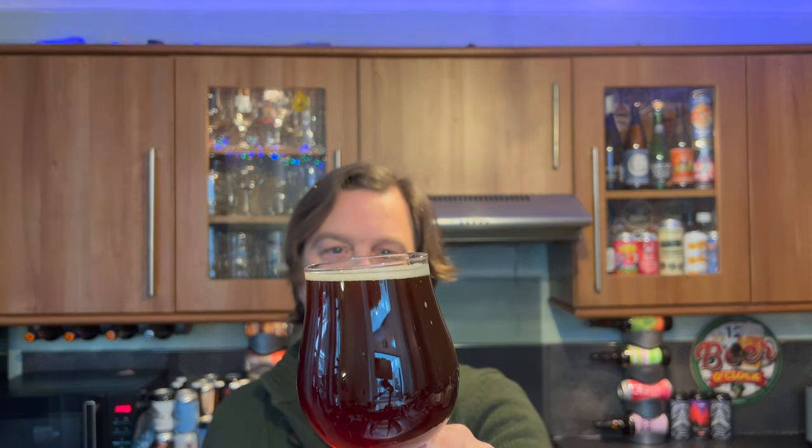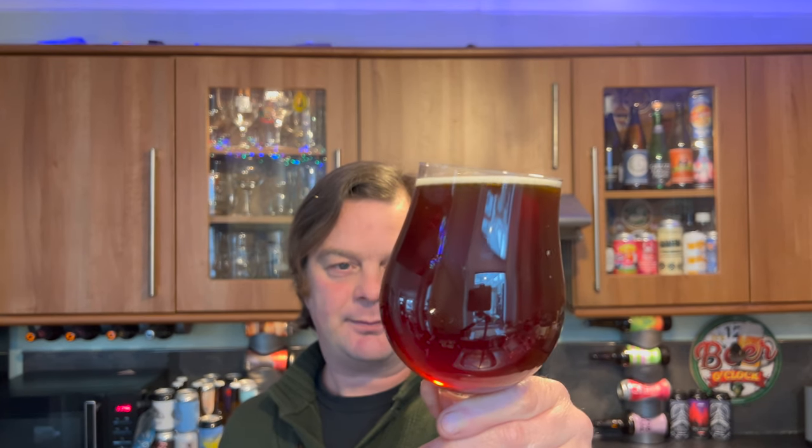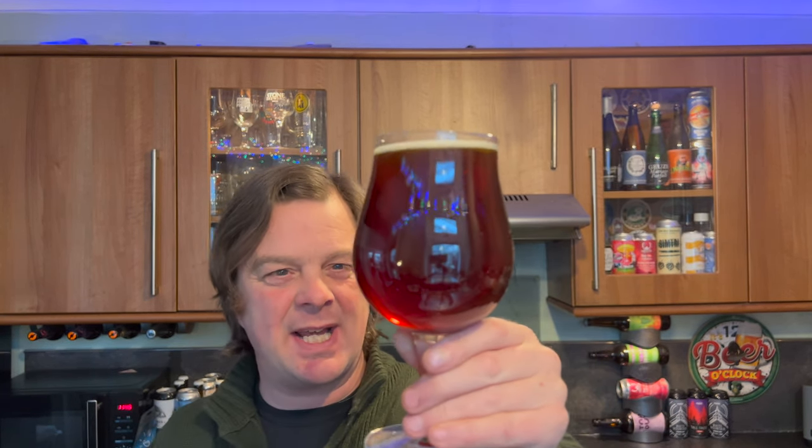We've got a very small, very slight one-finger white head and good levels of carbonation. Looks like a scotch ale — a strong scotch ale — but with a little bit of maybe hopefully roasted malt. Let's get the aroma. There's a little bit of haze in there as well.